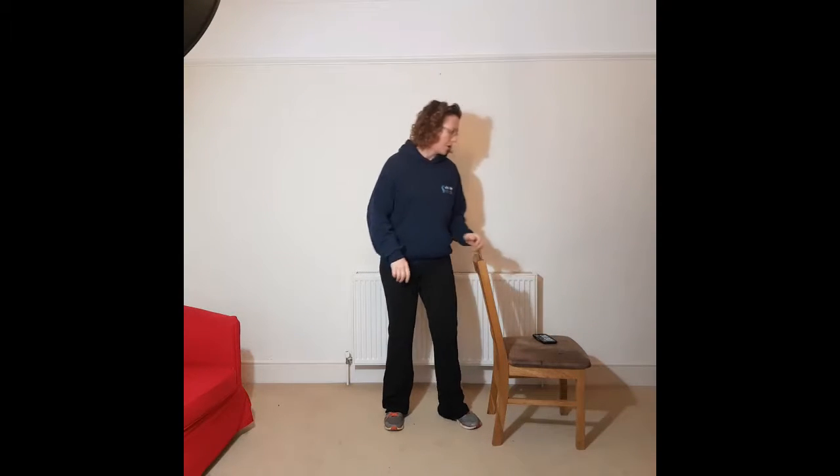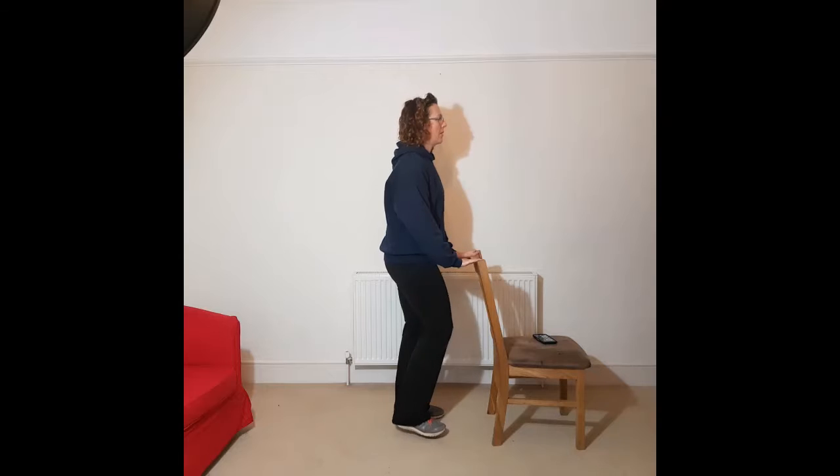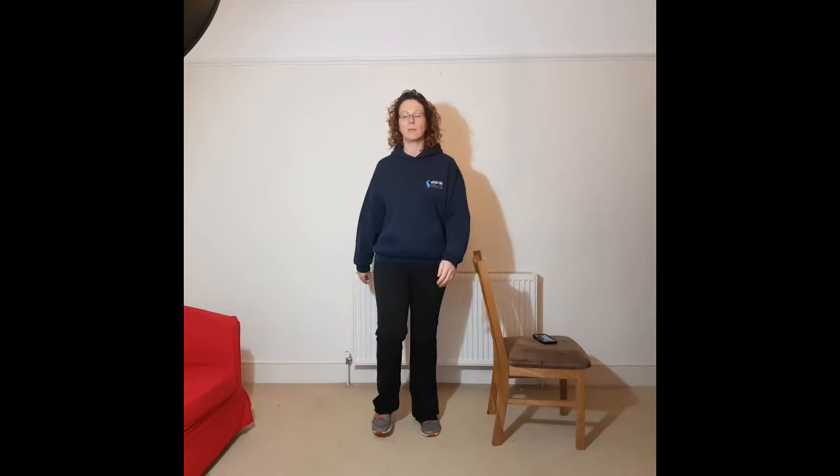We're going to start with just marching on the spot. I've got a chair next to me for stability if I need it for balance or anything. I'm just going to march on the spot, keeping my chest lifted and my shoulders down and relaxed, bringing each foot off the ground fully each time. You can either do it side onto a chair or behind the chair. Just walking on the spot, trying to keep that chin parallel to the ground in a nice relaxed posture.